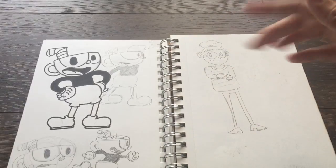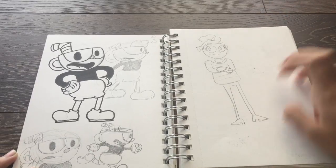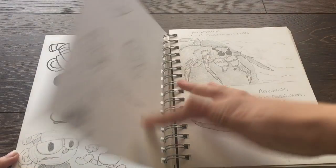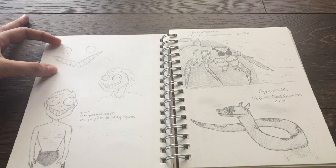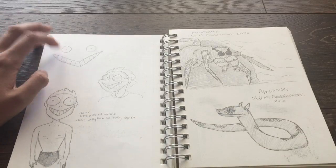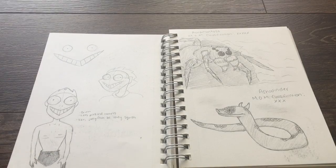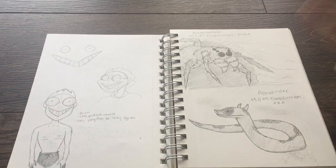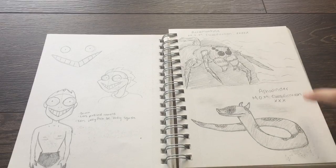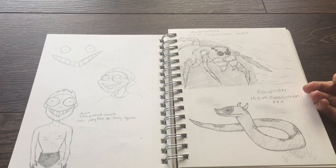Now we're getting into personal work. There are some Cuphead doodles — love Cuphead even though the game pisses me off. That's supposed to be me; I'm still figuring out my style. There's also this really weird tiki thing — it looked like this in the Trader Sam bar at Disneyland. I was there with my dad so I drew this guy based off it, named him Brian. He likes pickled carrots and jellyfish because they squish. This is the start of my Fantastic Beasts and Where to Find Them challenge on my Instagram — I've kind of put it on hold but I'm going through the textbook and drawing each creature.